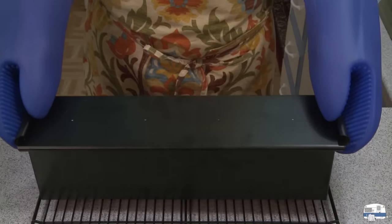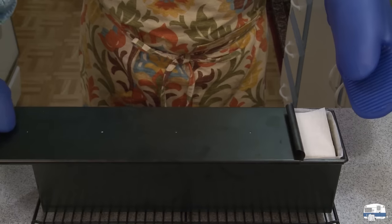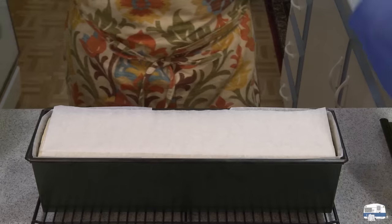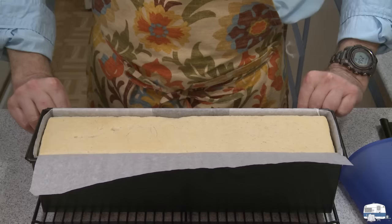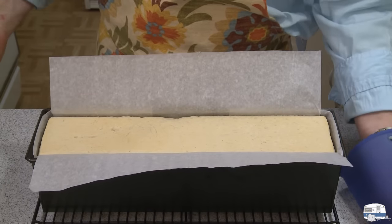Here's the loaf out of the oven. Look how easily that slides off — beautiful. I'm going to peel back the parchment paper. Nice golden color. Now I'm going to return this to the oven for another 10 minutes.